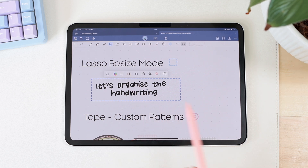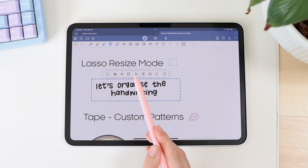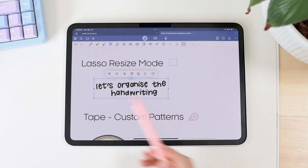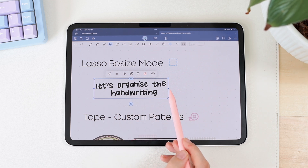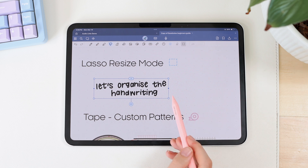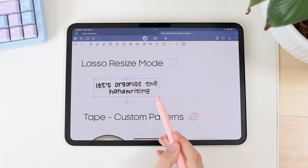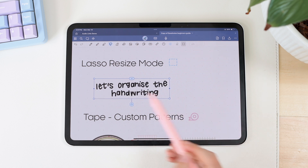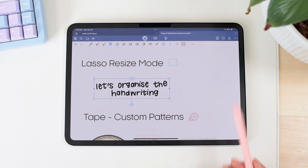Once you click on the selection, you'll see a little icon that lets you go into resize mode. In resize mode you have four dots on the edges of your selection square, and also two dots in the middle of each side. You can easily resize your handwriting using the four corner dots, or use the two side dots to expand the box your handwriting is in — it works basically the same as a text box.